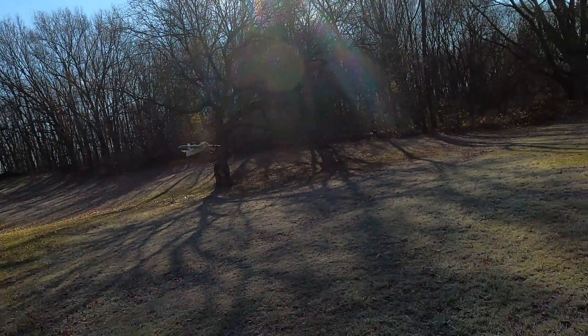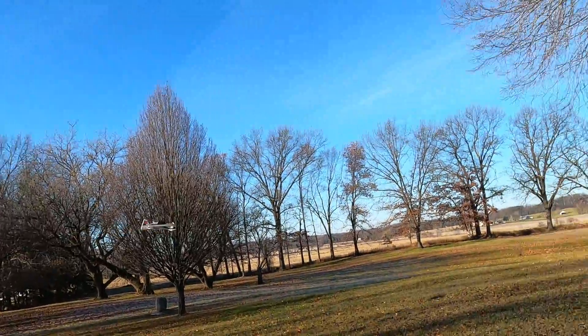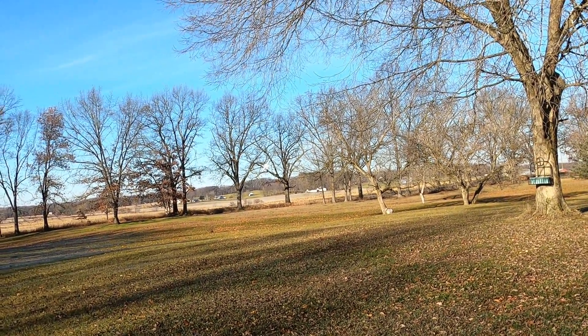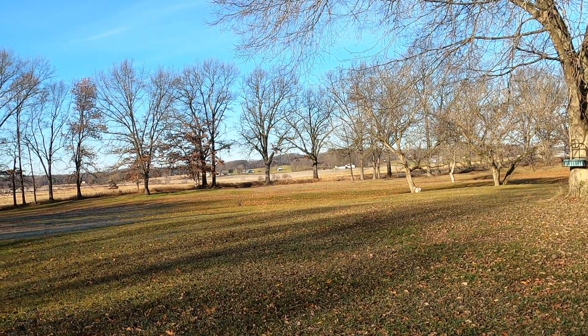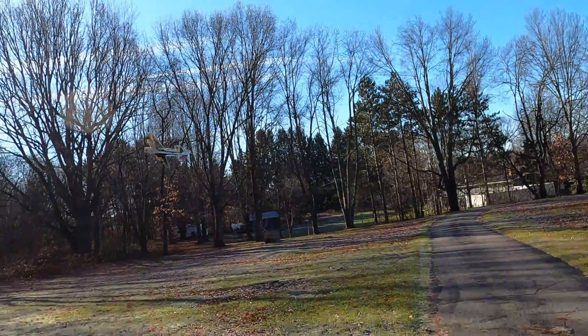Oh sun again, so blinding that way. But that's like my area to fly in too. I don't really care for flying out there because things are so far away — the plane and trees — and it's just hard to keep track of things.